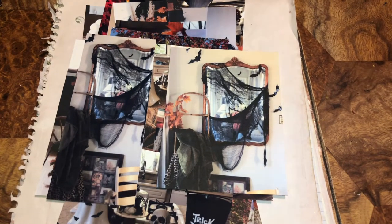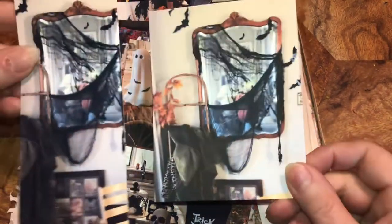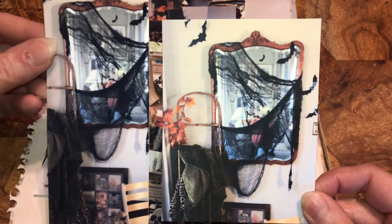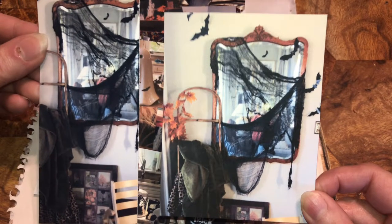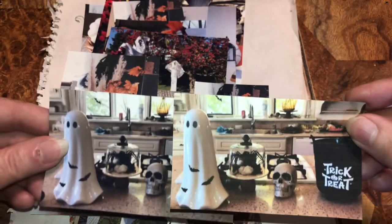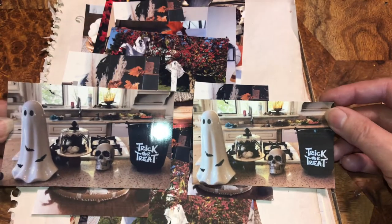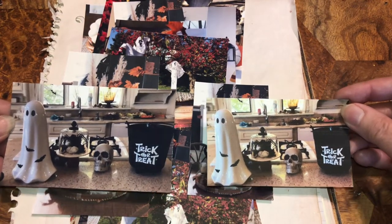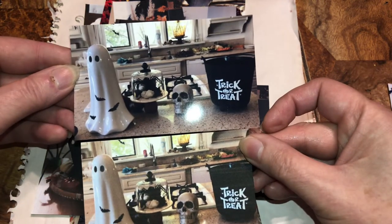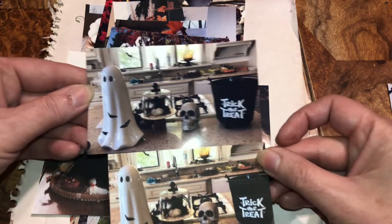Okay, beautiful beings, I just wanted to show you the difference if you put something on photo paper versus cardstock. I did my daughter's decor and then I printed it out to use in my journals, and I just want to show you the difference in the cardstock compared to the photo paper.